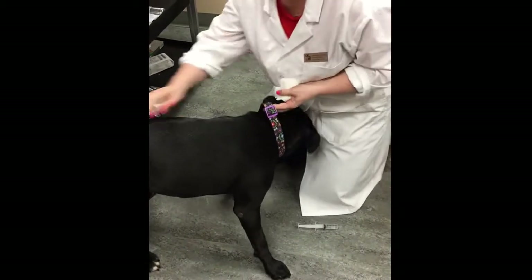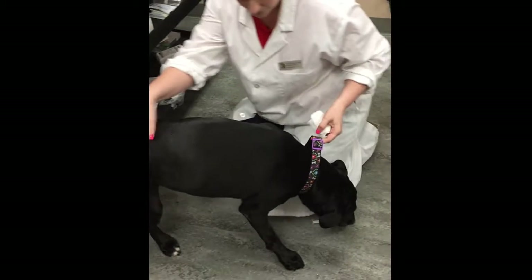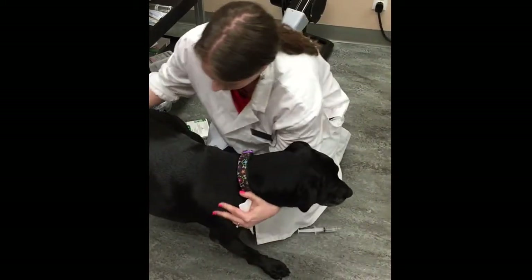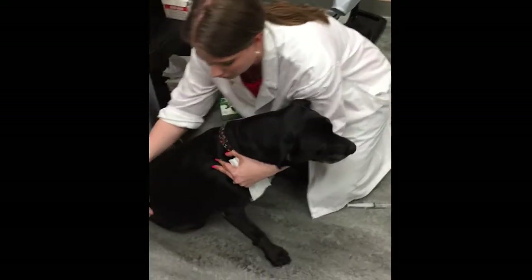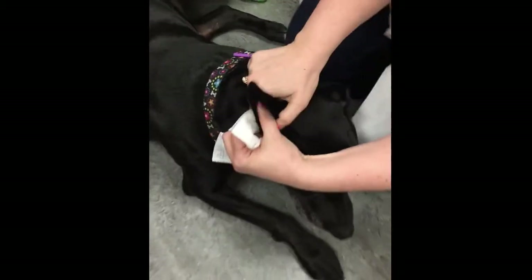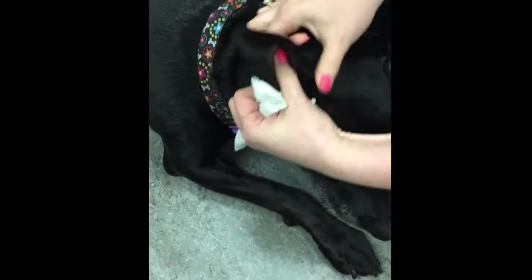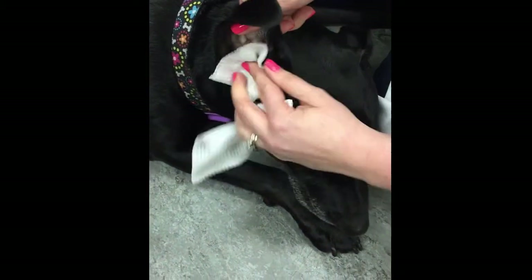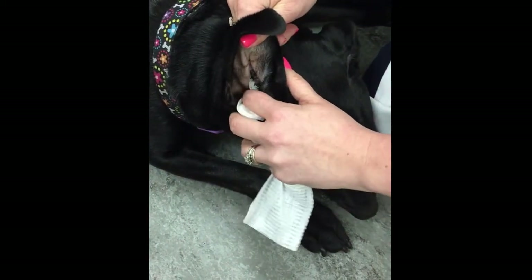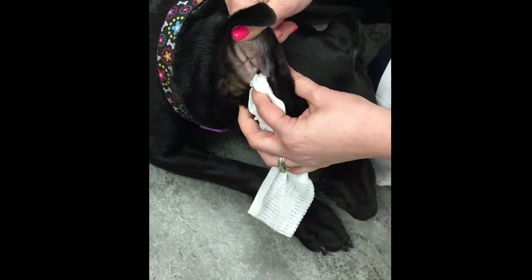Good girl. Now what I'm going to do is take my gauze and again gently pull up on her pinna. I can take my gauze — I'm just gently putting it a little bit down into the vertical ear canal.